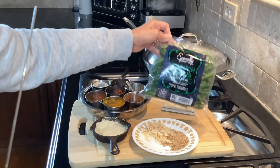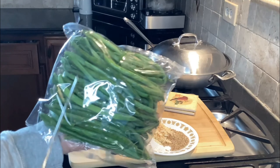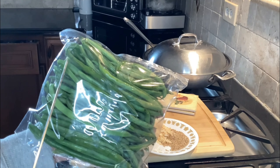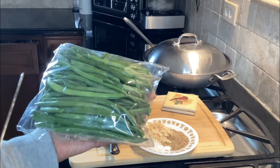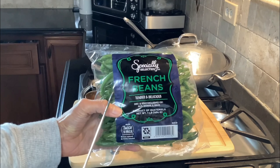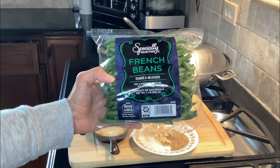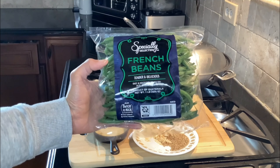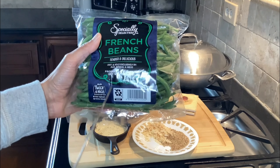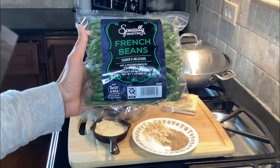I got the french beans from Aldi, actually. They look very tender — I don't see any brown spots, and the ends are very tender as well. Some of them are pre-trimmed, which is wonderful, so they won't be as stringy. These pre-selected vegetables come in very handy for meal planning when you're busy. Look for these packets in most grocery stores — very affordable, about two dollars and ninety-nine cents per pound.